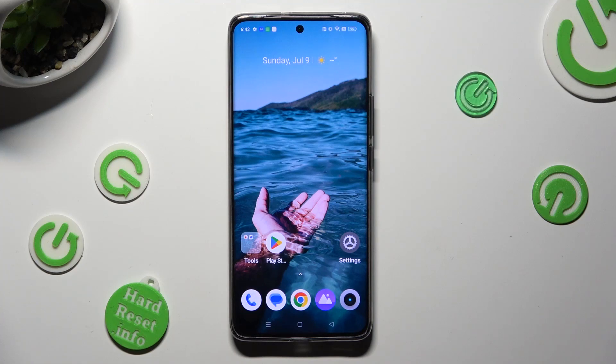Hi, in front of me is Realme 11 Pro Plus, and today I would like to show you how you can connect it using Bluetooth.